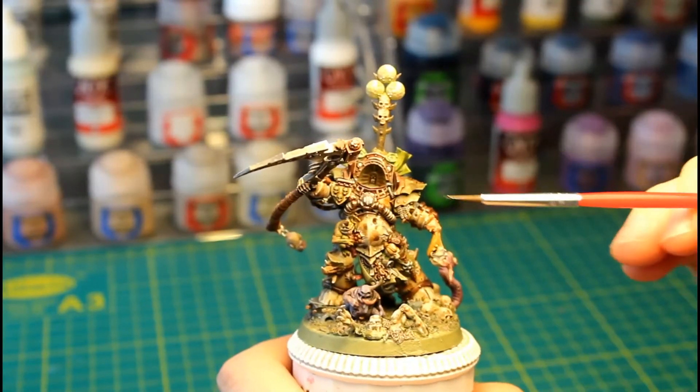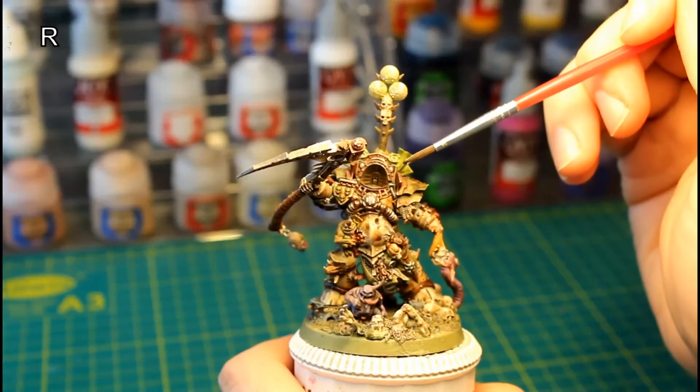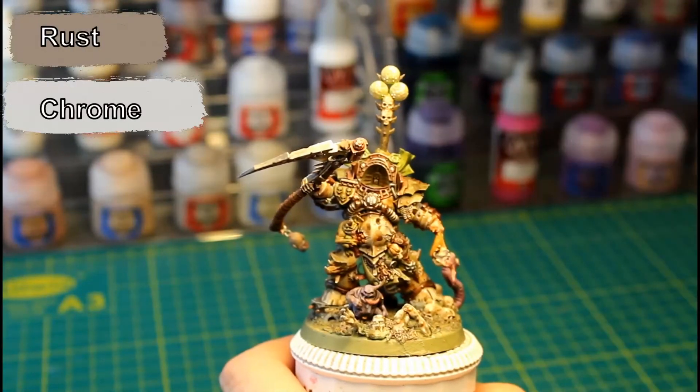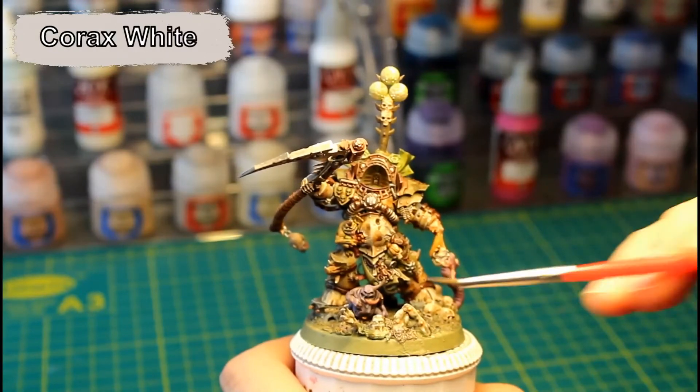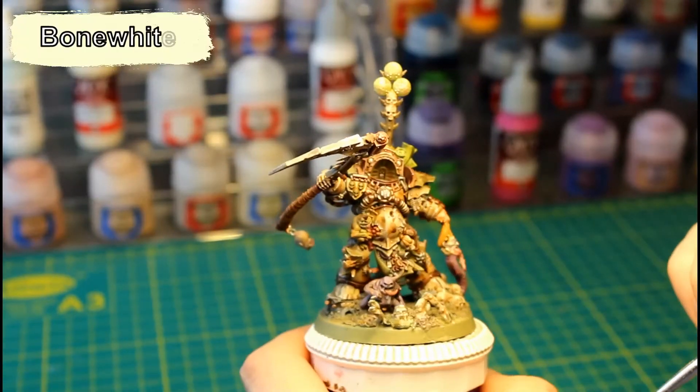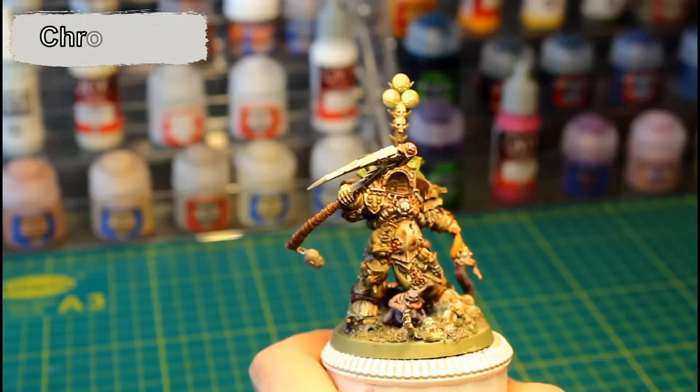The green is going to be highlighted using Death Guard Green. The brass will be highlighted using Vallejo Rust and Chrome. The white will be highlighted using Corax White. The bones are highlighted using Vallejo's Bone White, and the metal bits are highlighted with Vallejo Chrome.